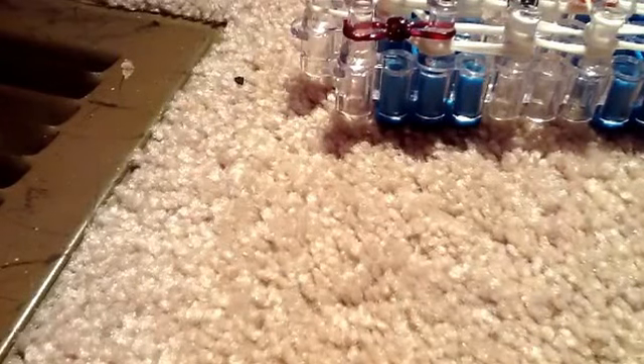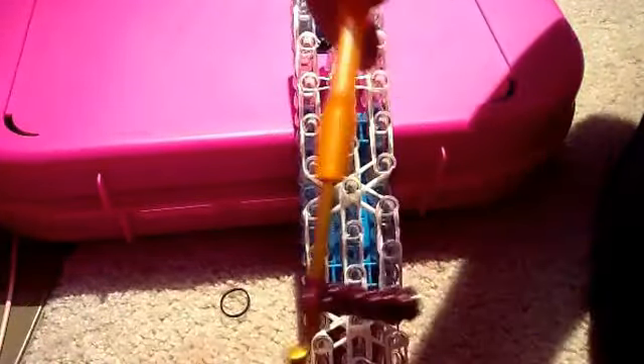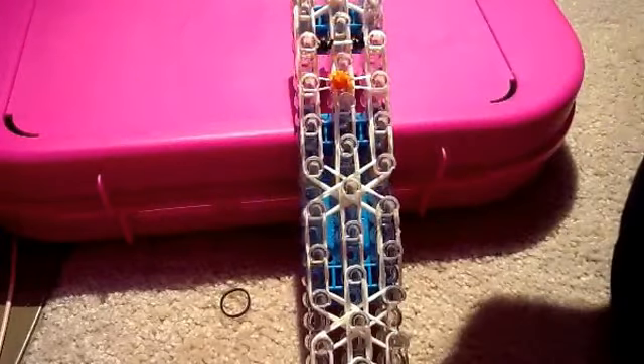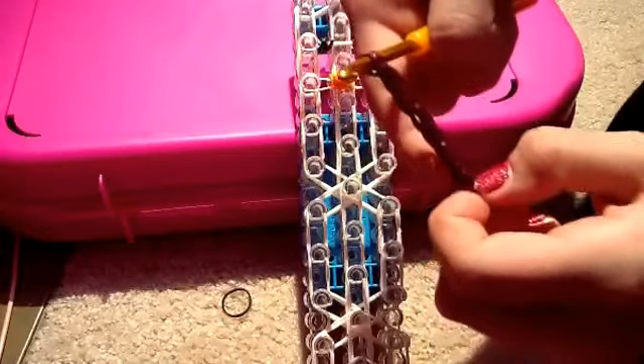Now we are going to hook — go to the bottom and loop that up, then loop the other bottom up. For each arm we are going to use eight bands total, two bands at a time. Make sure you use eight bands on each arm. After you have finished making your arm, it should look like a mini fishtail. One, two, three, four, five, six, seven, eight.